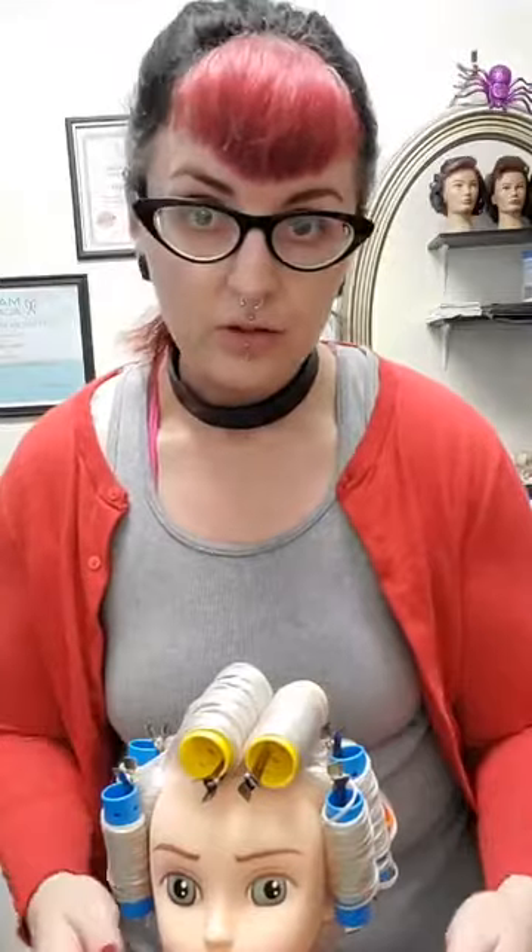Next week we will be doing the comb out and showing how to get the look of the page boy. We may even utilize some back combing and show some shaping so that you can get the idea of where the hair will sit once it's done. Thank you for joining me this week and we will see you next time.